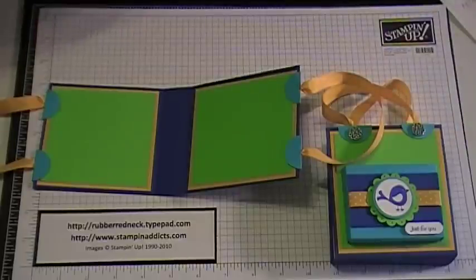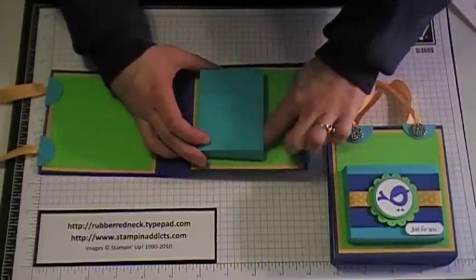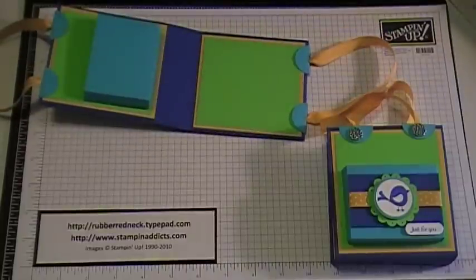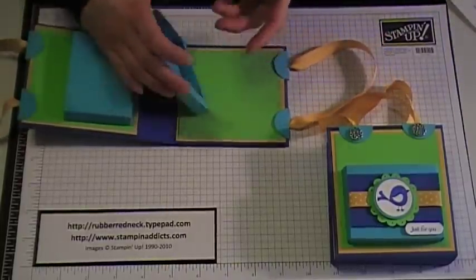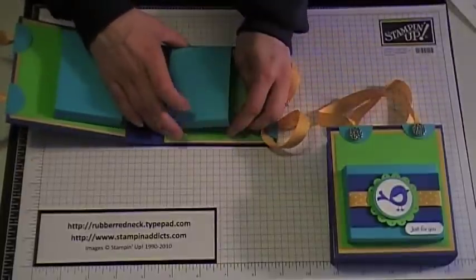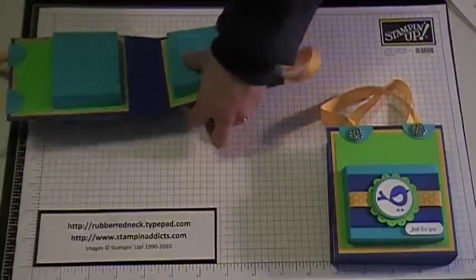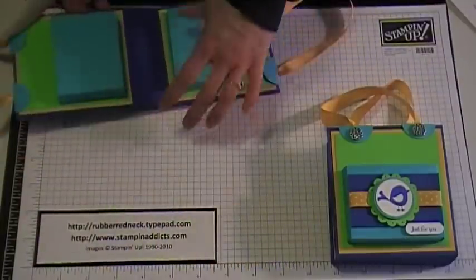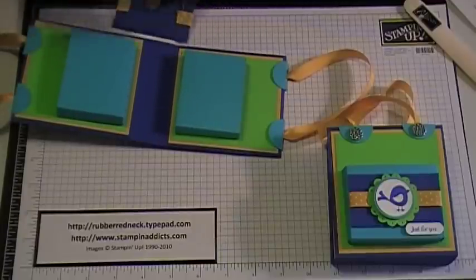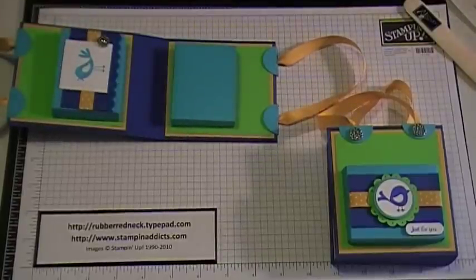Now we're going to put our boxes in — place it in the center towards the bottom again, take the bone folder and press it down in there to get it nice and straight. Do both sides. To finish decorating the inside, I cut some more Brilliant Blue card stock at 2 and a quarter by 3 and a quarter, and just put that right on the front to decorate. Did the same on the other side.